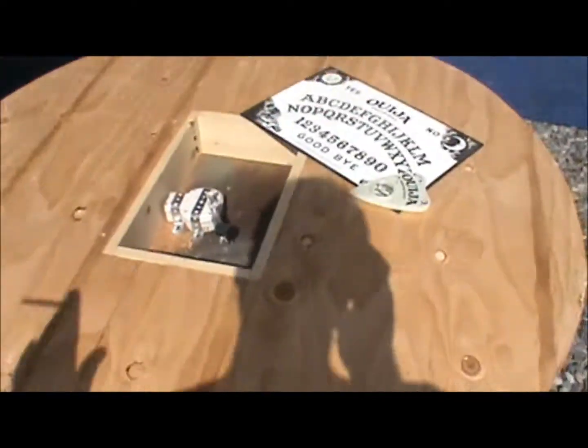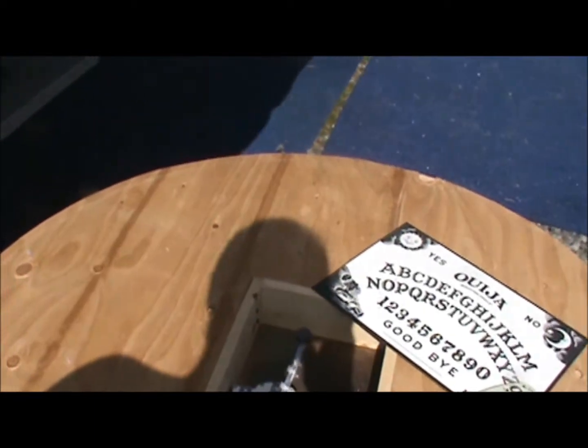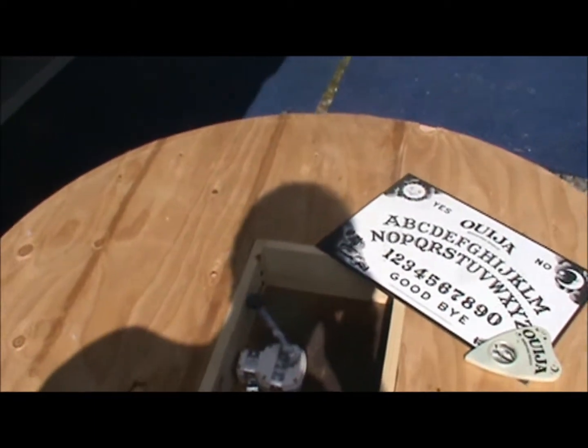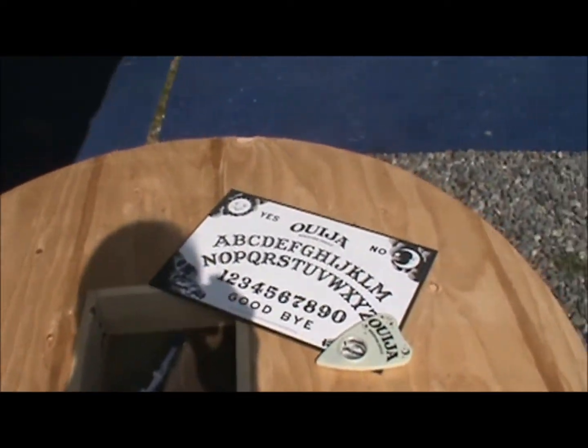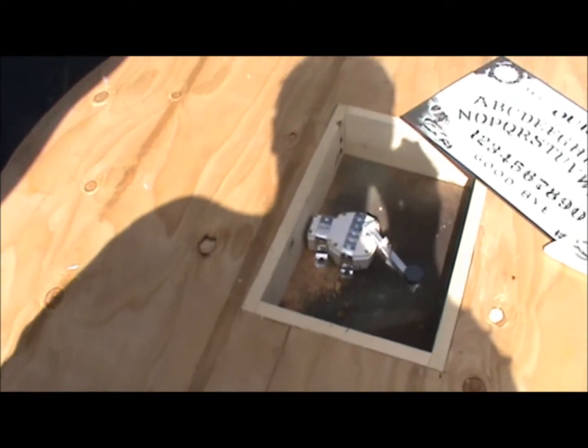One thing we're thinking about doing too: last year on the table in the gypsy display we had tarot cards spread out on the table. This year we're thinking about maybe hanging them off the ceiling over the table, so you'd have the animation with the Ouija board and then the tarot cards hanging too. I don't know — it's something we're talking about, not sure if we're going to do that or not, but we'll find out.